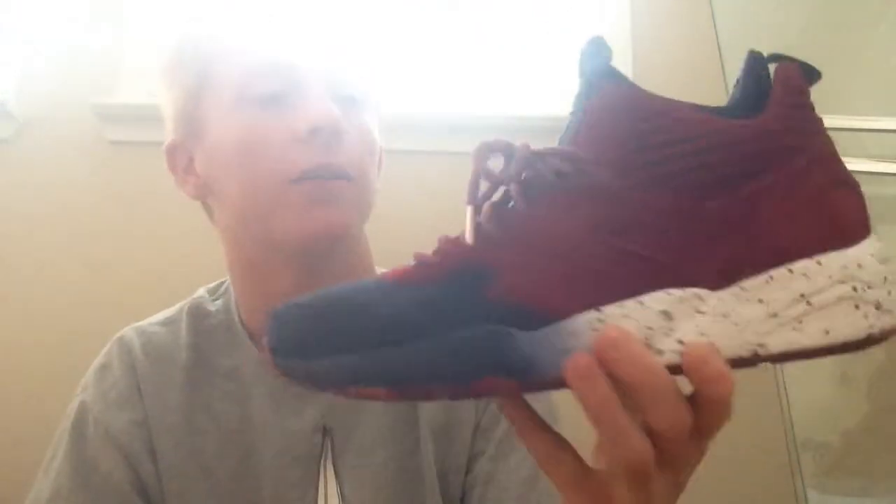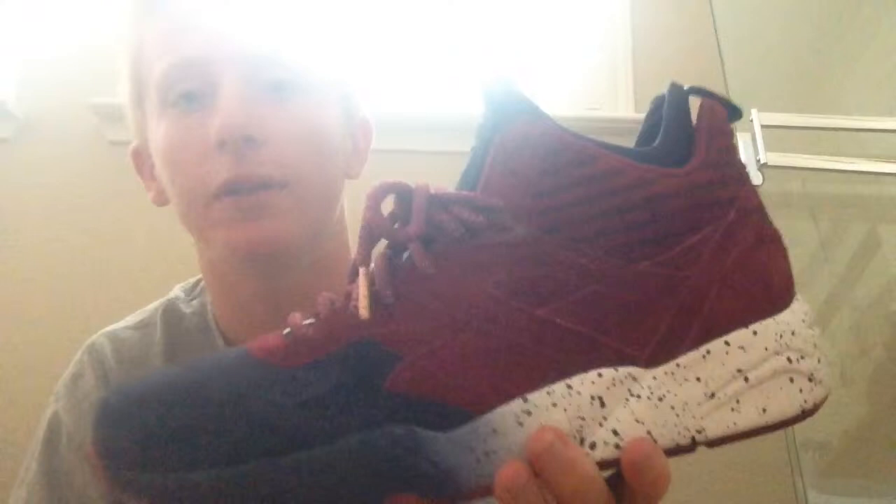Hey, what's up YouTube, it's me Bradley back here again with another sneaker review. I know the shoe released a while ago and nobody probably still cares about it, but right here is the Rodney Fieg x Puma R698 Mid Sakura. This is the best quality shoe I own.